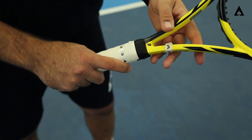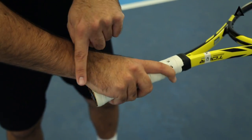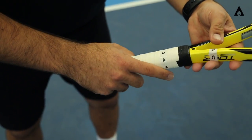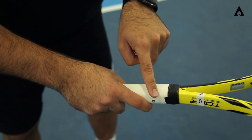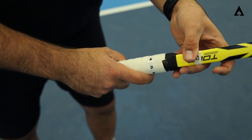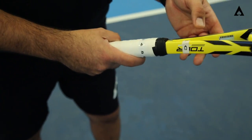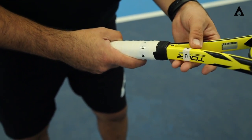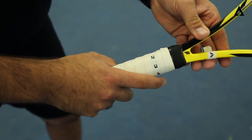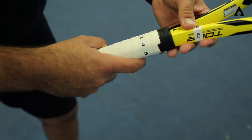We have the eastern grip, really used for a lot of forehands. Base knuckle here at 3, and the heel pad is also a 3. Shift over one more bevel to a 4, and we're talking about the semi-western grip. And last, at 5, is the western grip — something used by some players, not fully recommended, but some players do get to that extreme. So in recap: continental is a 2, eastern is a 3, semi-western is a 4, and western is a 5.